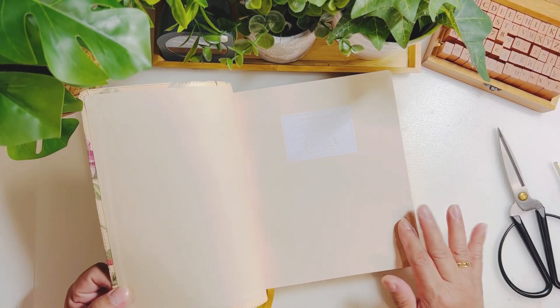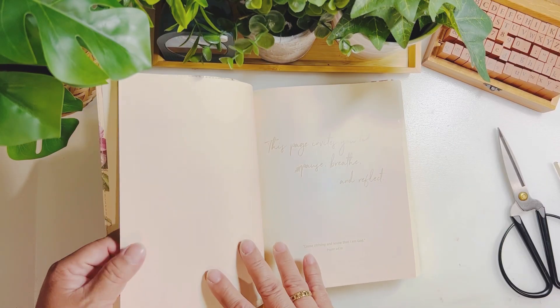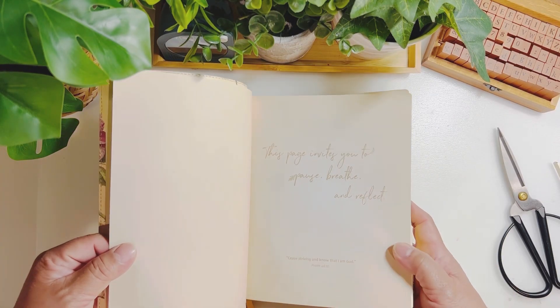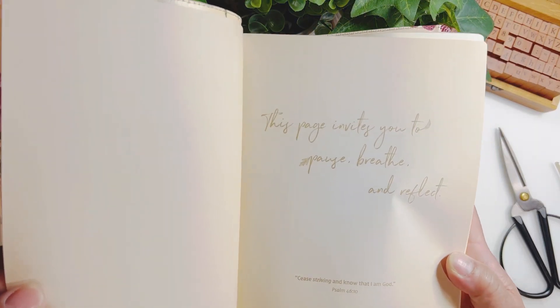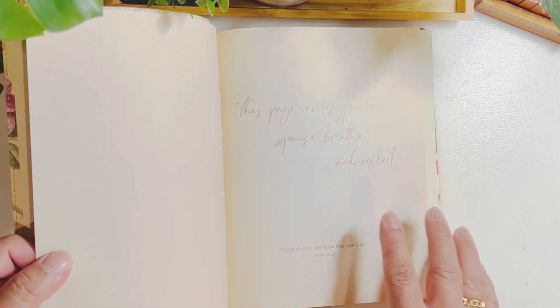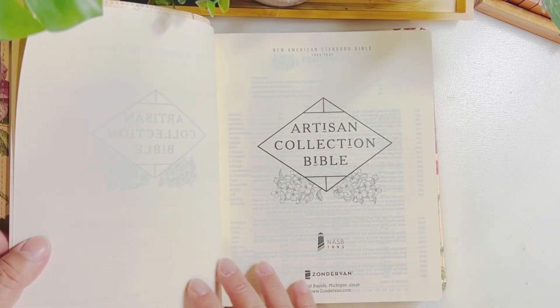On the first page it says 'This Bible belongs to,' so you can put your name there. The second page says 'This page invites you to pause, breathe, and reflect,' and it has a Bible verse — Psalm 46:10 — 'Cease striving and know that I am God.'